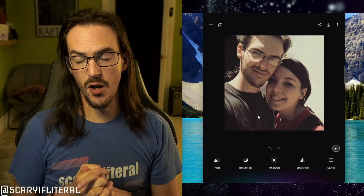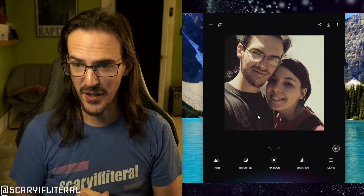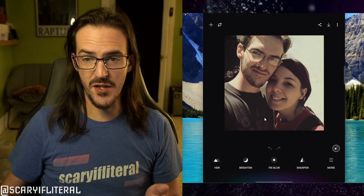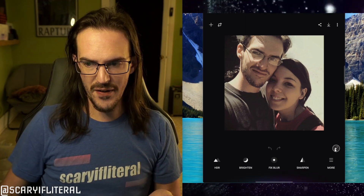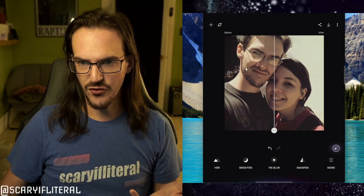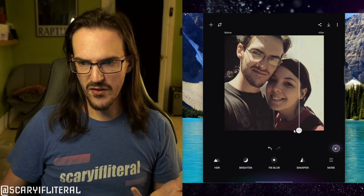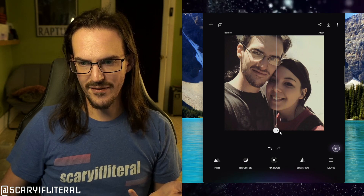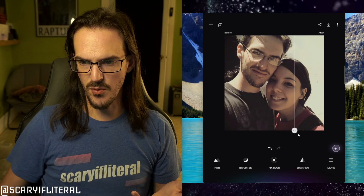We're going to start with this photo of myself and my wife from a long time ago — when we first got together, almost a decade ago. Short hair, very strange to see. This was taken on a Moto X. First, I just want to try the automatic enhance button and see how big a difference that makes. You can see the after and before here, and that's already a bit of an improvement. It looks like it smoothed over a lot of things though — look at the textures of my wife's face, they're definitely smoothed out. My face also appears a bit smoother.